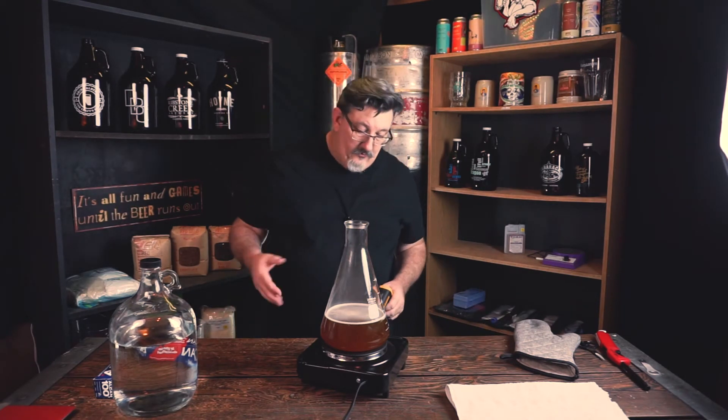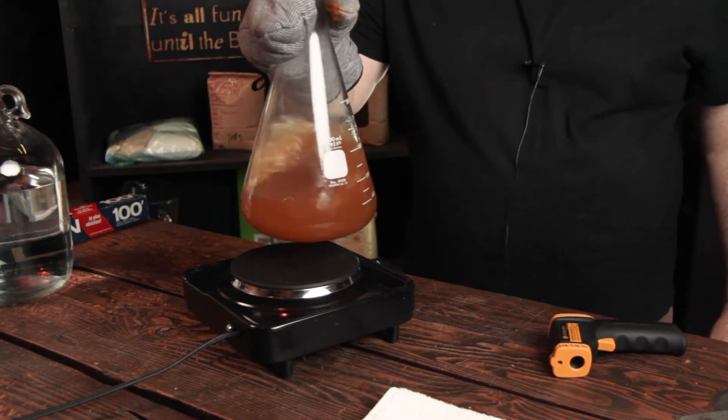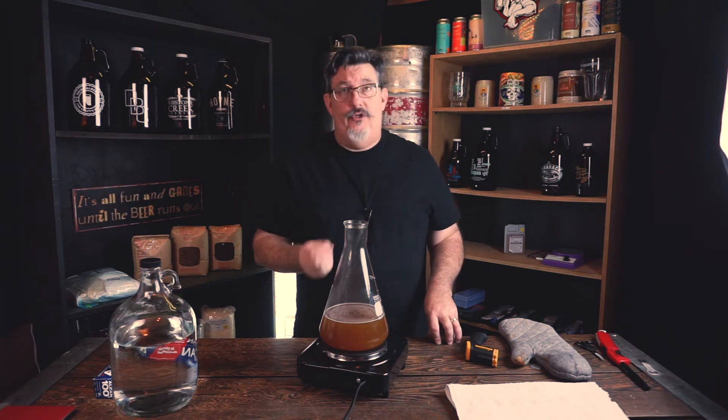There's also action going on from the boil — we're starting to see those proteins coagulating, which is the beginning of our hot break. Let me give it a little swirl to help break those things up. Be careful when you swirl an Erlenmeyer: swirling creates a vortex in the middle, and vortexes are low pressure. Boiling occurs at a lower temperature at lower pressures, so when you set it back on the burner it can instantly shoot wort right out the top.